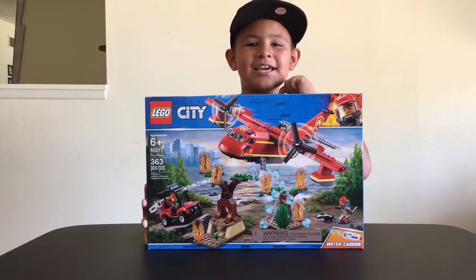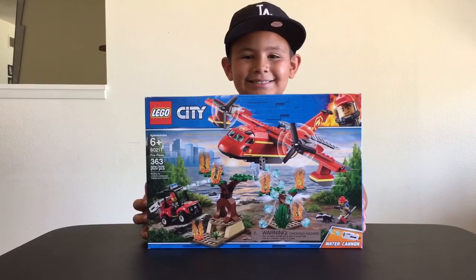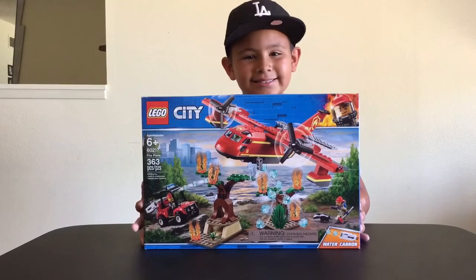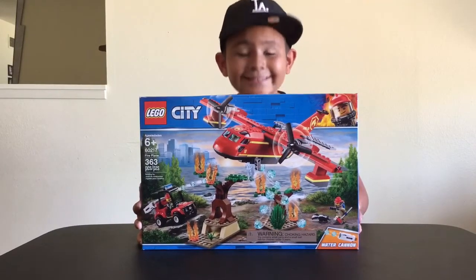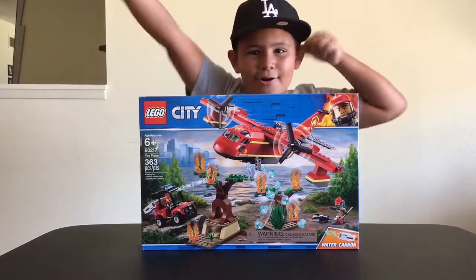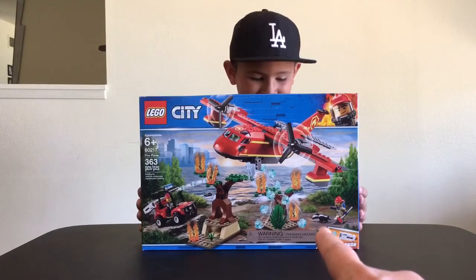What's up Team Jedi? Jail the Jedi here, and today I'm going to be opening the Lego City Fire Plane. And guess what Team Jedi? We scored this brand new unopened box — a 2019 Lego City set from Walmart for more than half off the original price. This is going for $59.99 and it was on clearance at Walmart for $25. We definitely couldn't pass this up, and I'm excited to get that water cannon and the little skunk.